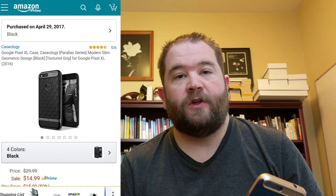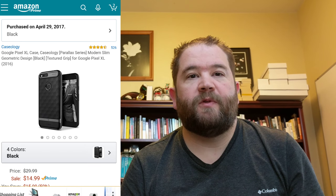I got a Caseology case for my Google Pixel — this guy right here. I'm pretty happy with it. I just moved from a blue case to a black case, so this is the blue one here, and the black one kind of looks like this thing over here. Caseology makes a fine case for the Google Pixel and it's working great.